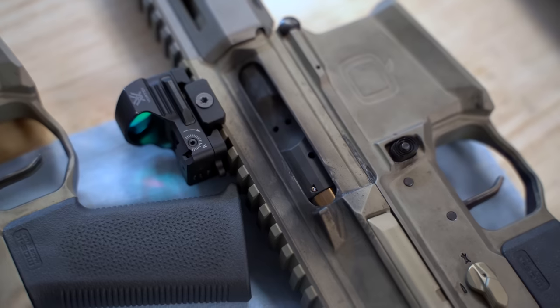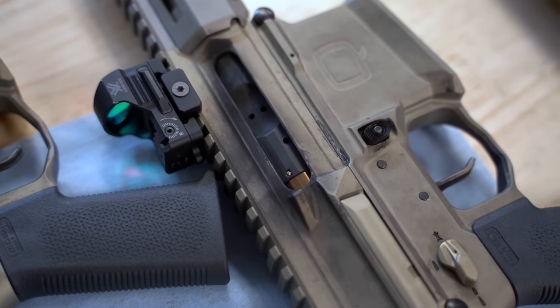Basically the way we did that is we created the two-piece bolt carrier, which allowed us to create a back end of that carrier — we call it the ass end of the carrier — that acts as a sliding mass for mitigating bolt bounce.